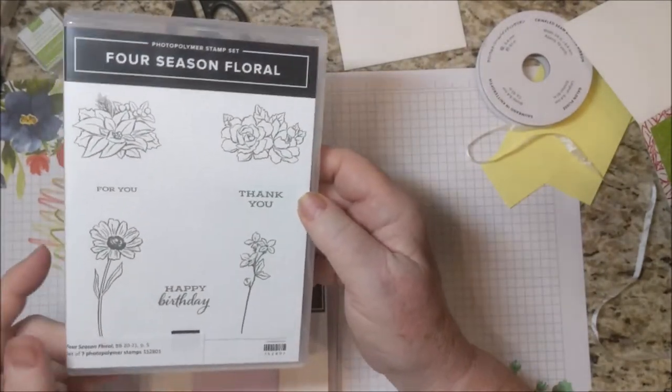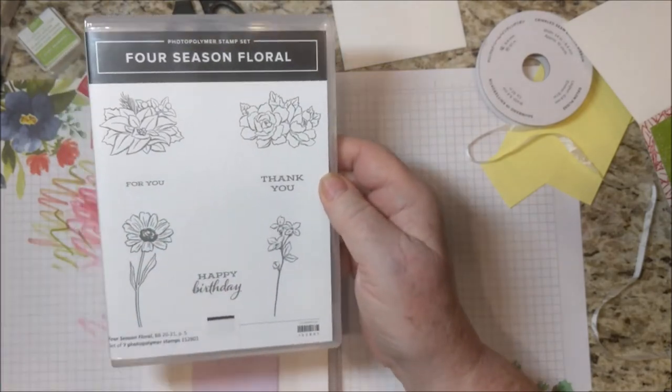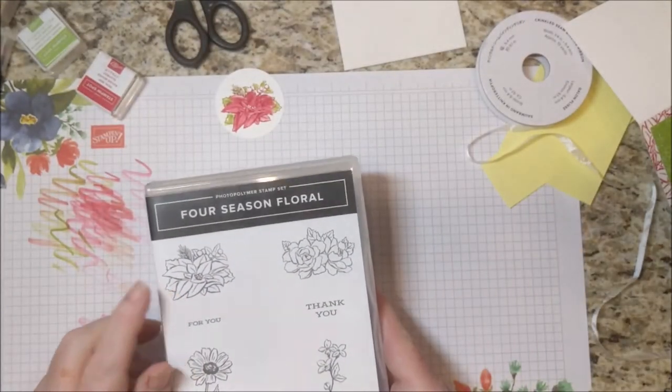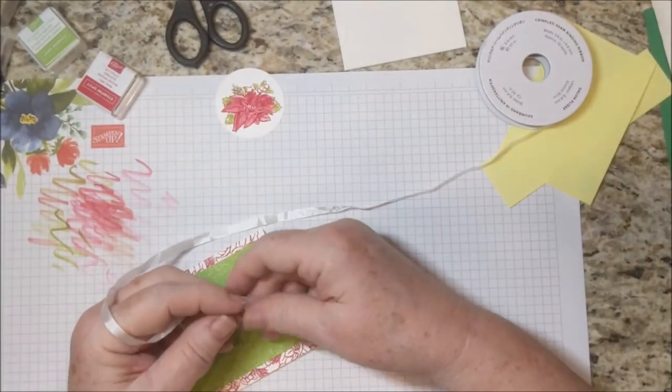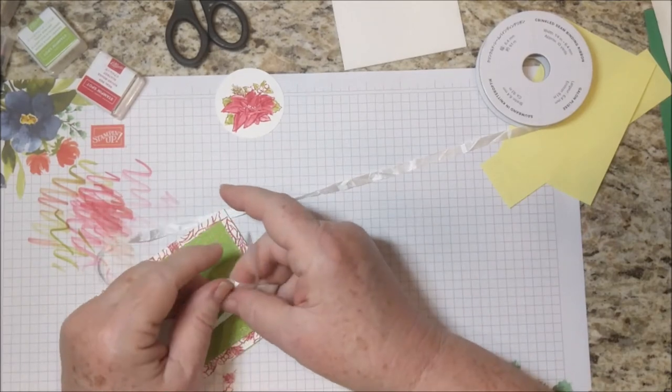This is a wonderful stamp set that has a happy birthday greeting and a thank you greeting — but no Merry Christmas, I'm sorry. But this is a very festive poinsettia. If you have another stamp that says Merry Christmas, by all means you can use that on the inside.